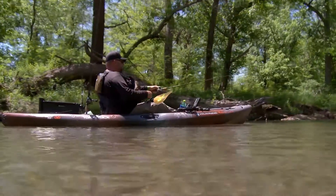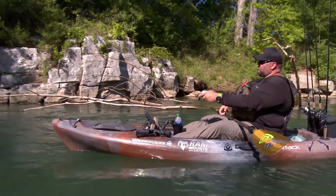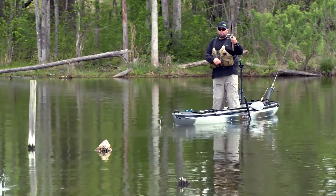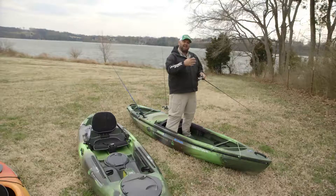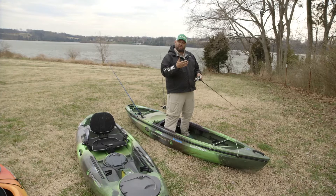Practice casting on dry ground and I think you'll have more success when you get out on the water, and you'll be more confident in your casting ability. Set up a target and make it fun — this is something you can also include your kids on. Get out there and have a little competitive experience in the backyard and see who's the better shot.